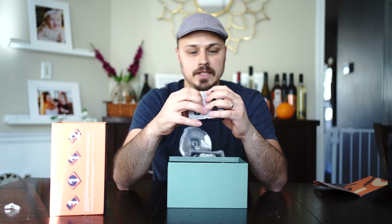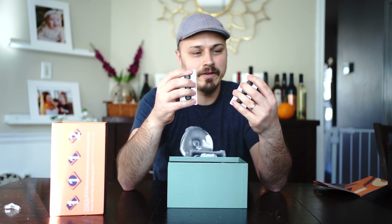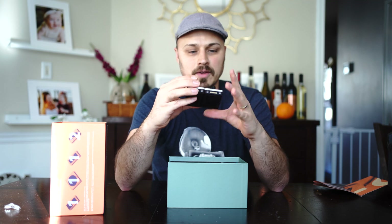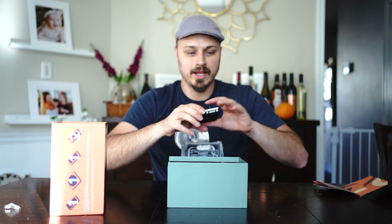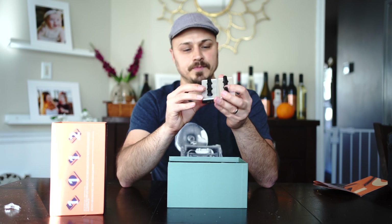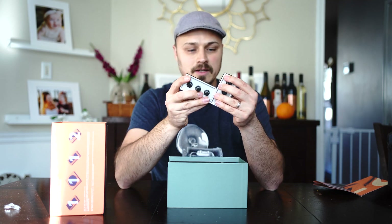Oh, they hold together better than the first edition. The first edition — it could be I've gotten stronger, been working out — but I feel like they're easy to bump apart. These ones are gripping really strong, so they won't come apart as quickly. That's a big plus. When I go to move it around my desk, I like to slide it out of the way and back, but I always used to unplug half of them. So already, Monogram, that's a win.